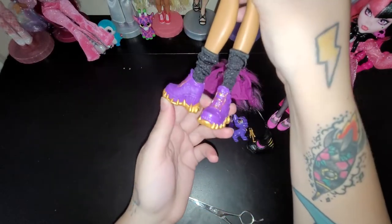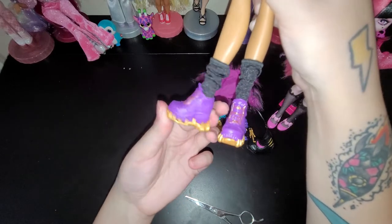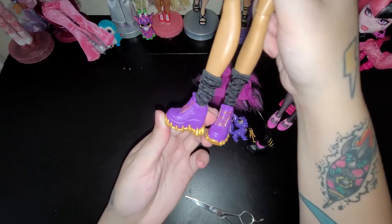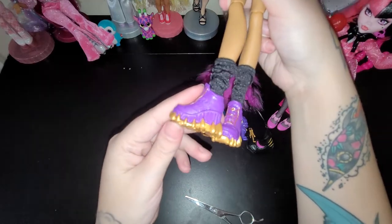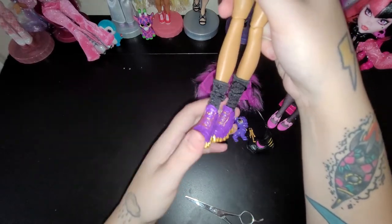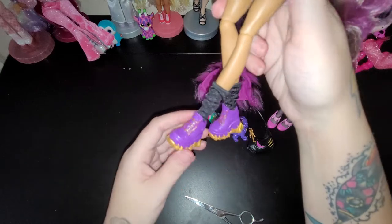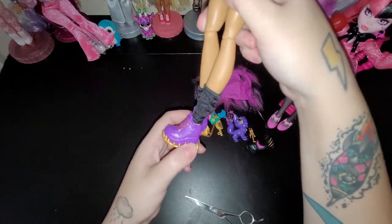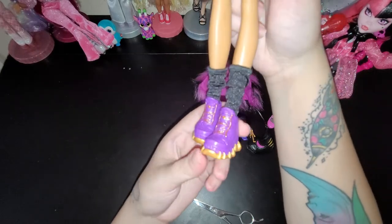And she has these shoes - they're kind of like sporty, not heels like Draculaura. And like her original character, she had these long boots. These are kind of like short boots-ish shoes.